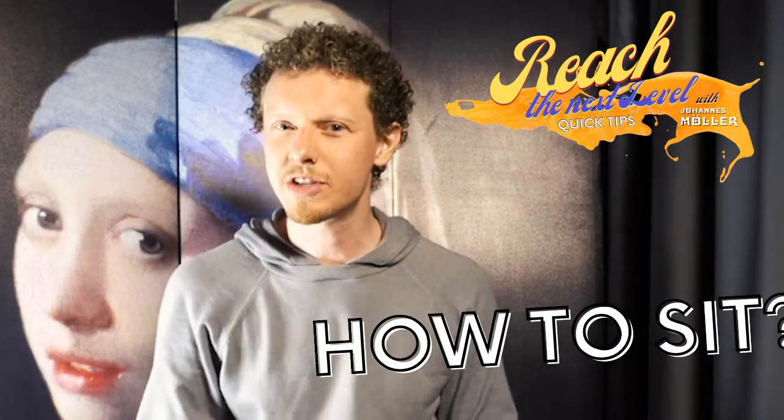Welcome to the first Reach the Next Level quick tip. Today I'm going to talk about something as basic as how do we sit.